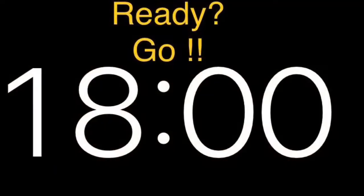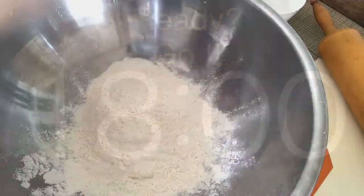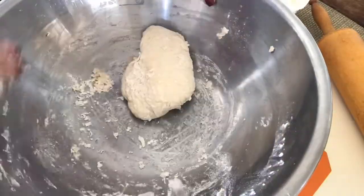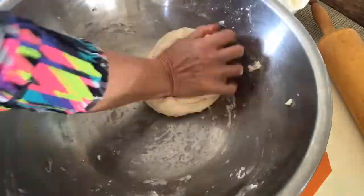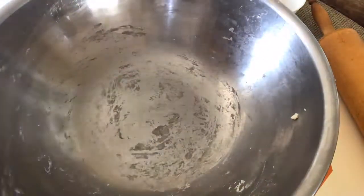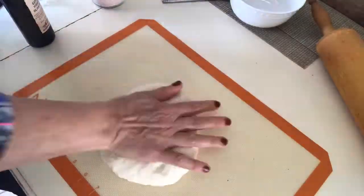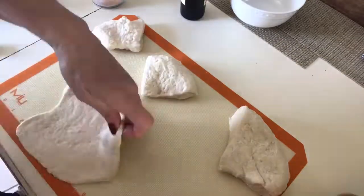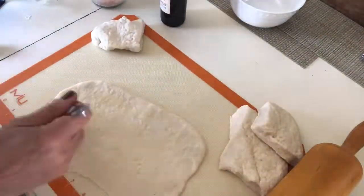Set the oven to 500. Just remember that the counting starts when we mix the water and the flour together, and we continue counting until we remove the matzah from the oven.